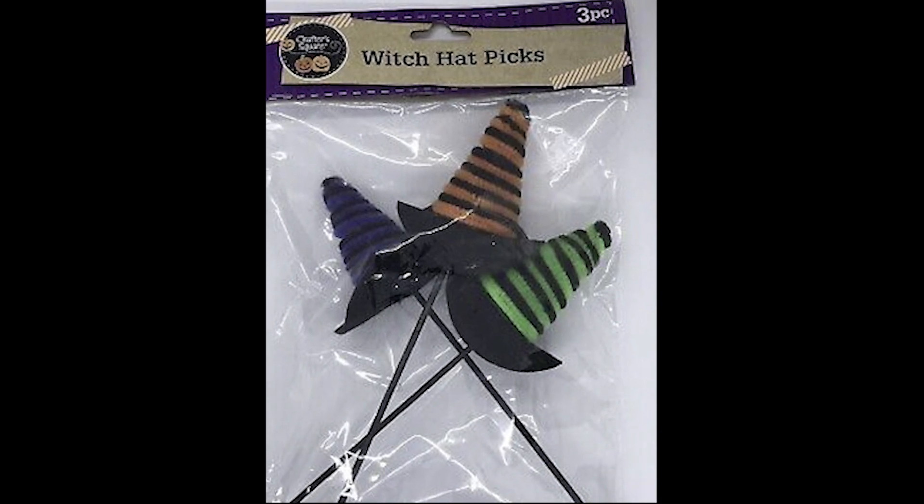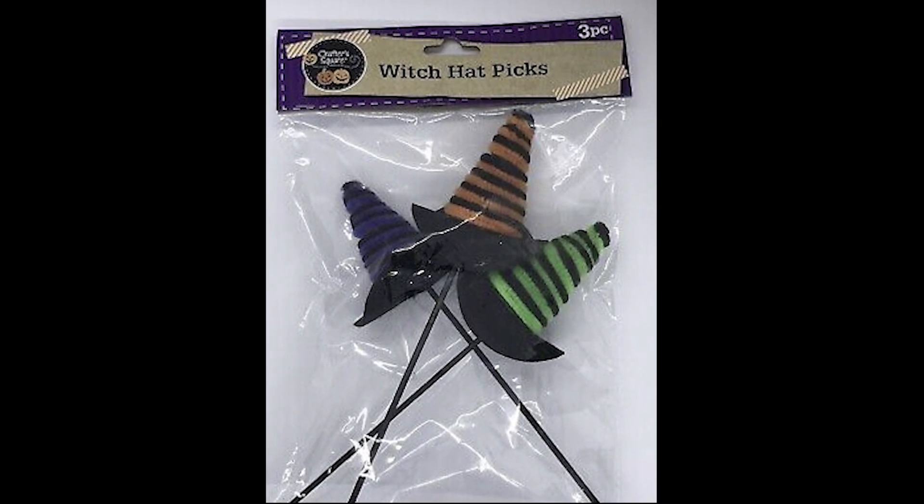What do you do when you find three adorable witch hats? Create Hocus Pocus attire for your chickens, of course.